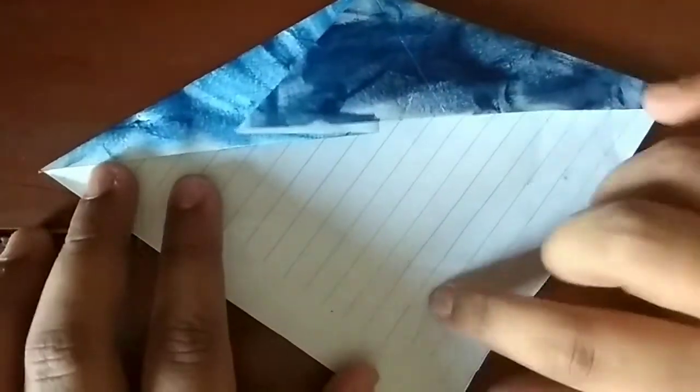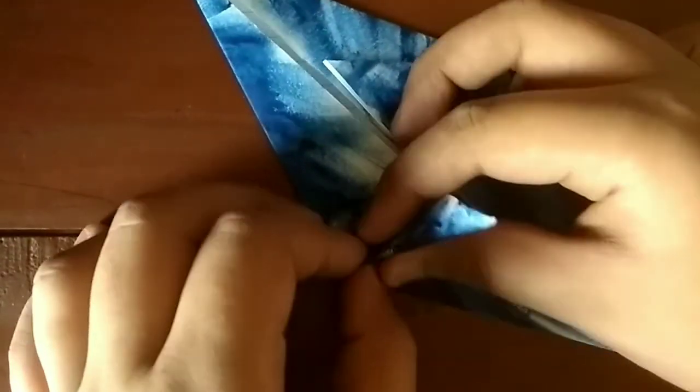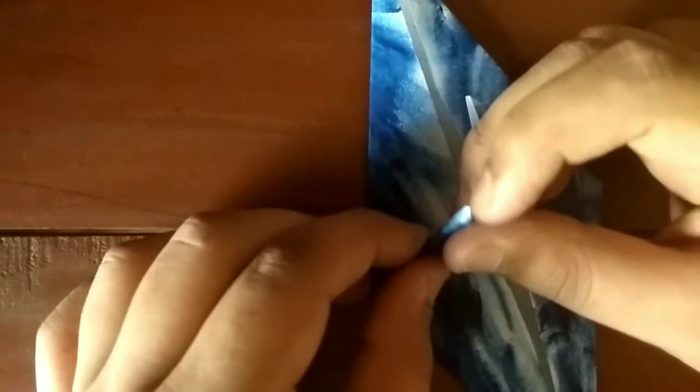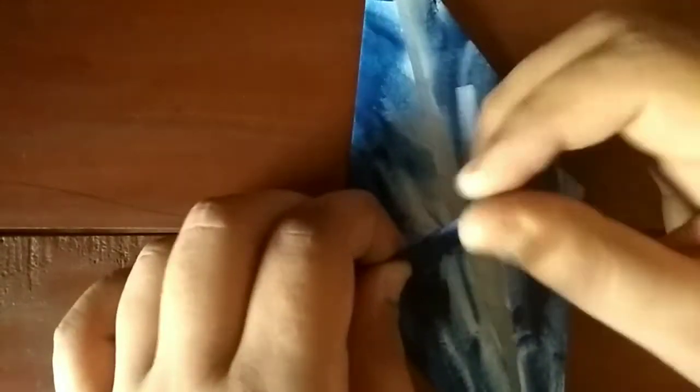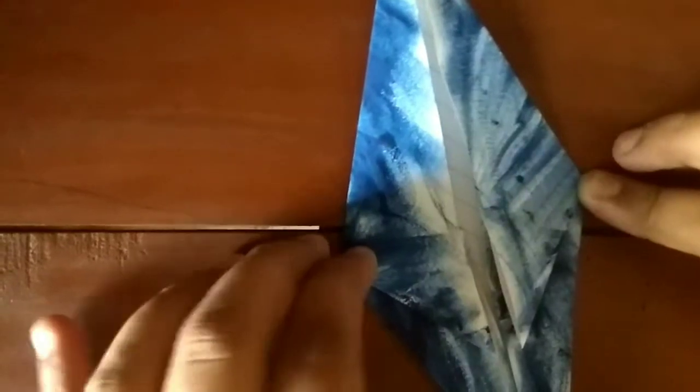Now do the same thing here — fold both sides to the middle on the existing creases and pinch all the way to this point. It's basically a rabbit ear, just to make it easier to pinch. Fold it to this side and let's fold them both down.